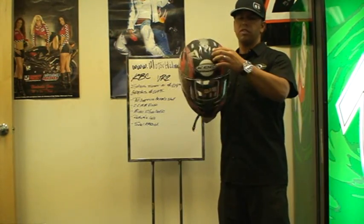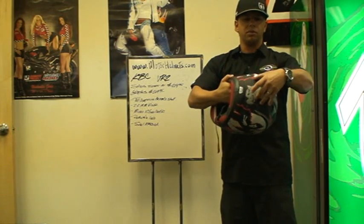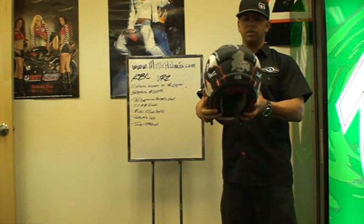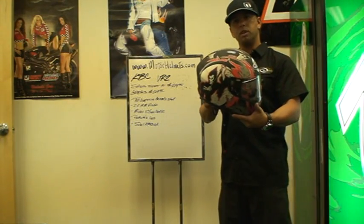We've got intake vents on the front of the helmet and some vents on the rear, plus additional screens that are always open on the very back of the helmet to help increase the airflow a little bit and make the helmet a little more comfortable to use.